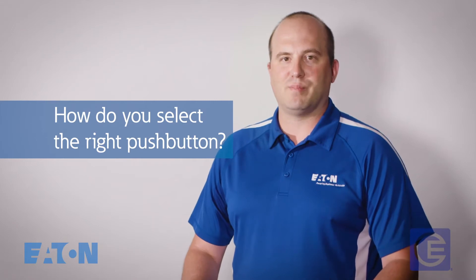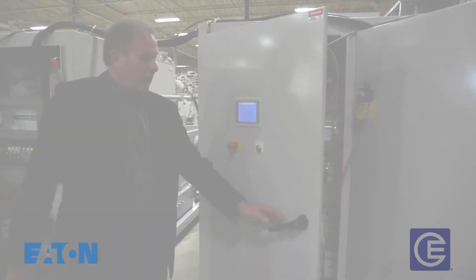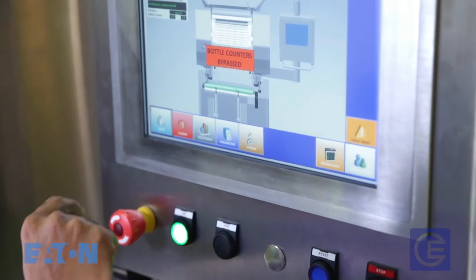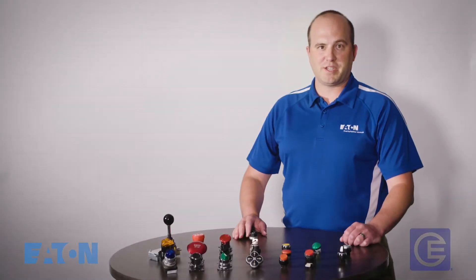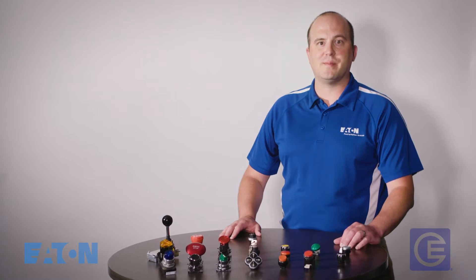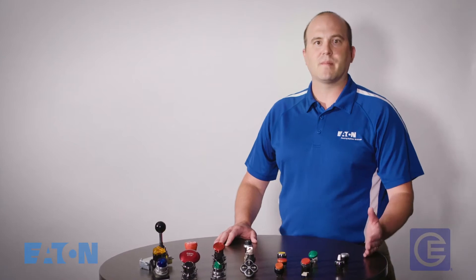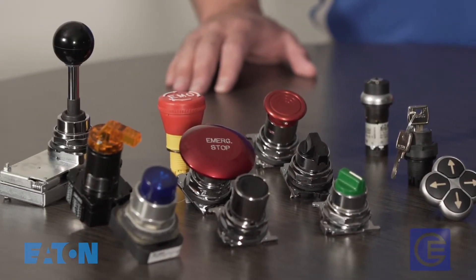Let's start understanding push buttons. In today's world, a single machine often performs multiple functions. Humans control the machine, initiating changes based on the work assignments or advancing the machine to the next step of the process. And this is where the push button comes in. Through push buttons, workers can interact with the machine's operation.